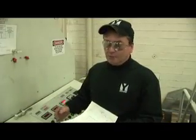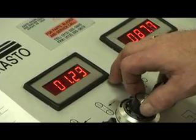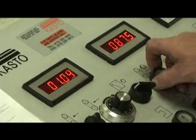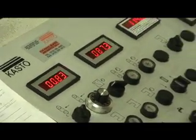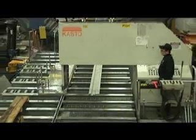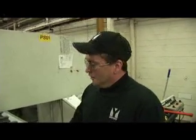We clamp it down and then we let it run. I also set my feeds and speeds to the thickness and the material. I'm cutting at 1.24 inches a minute at approximately 87 RPMs. The plate that I'm cutting is 120 inches long at about 2 inches a minute. That's about an hour of cut.